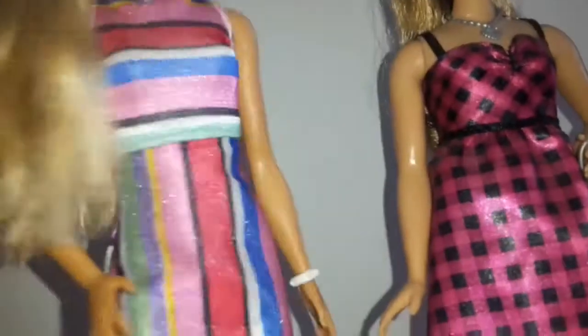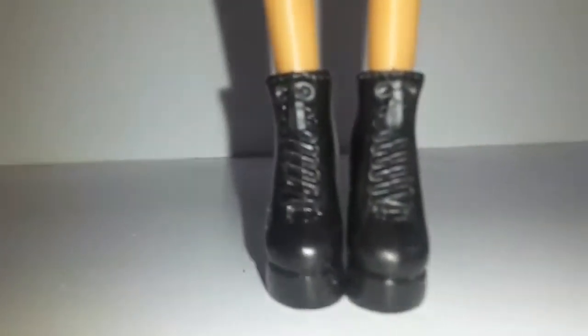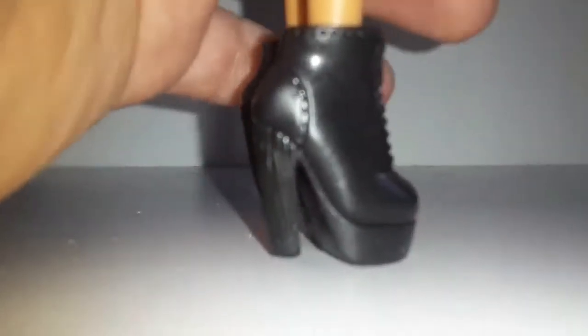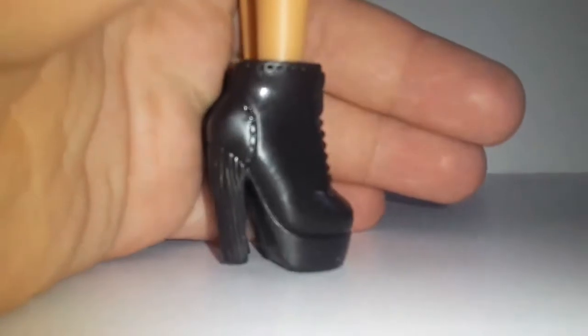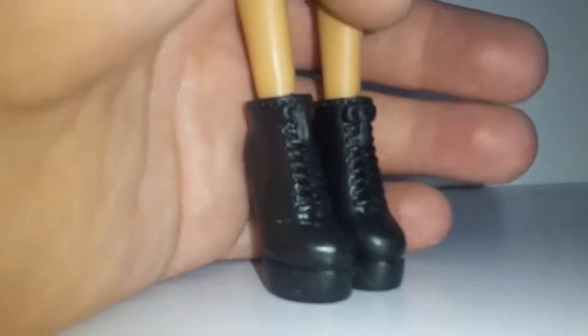The dress has velcro on the back. She also has a white bracelet. Finally, she has these really cool black boots with a platform and high heels, and they have laces on the front.